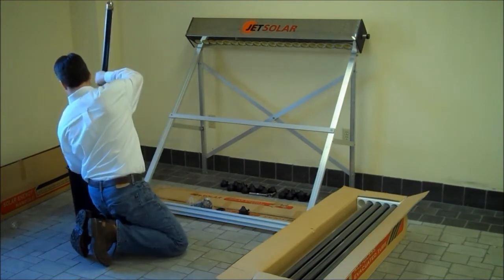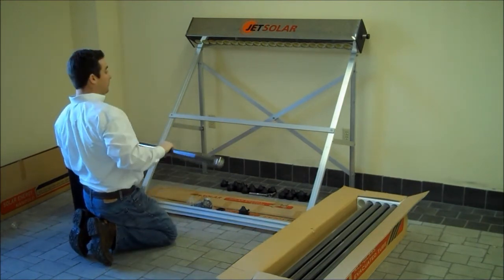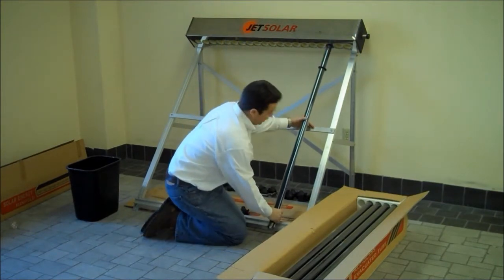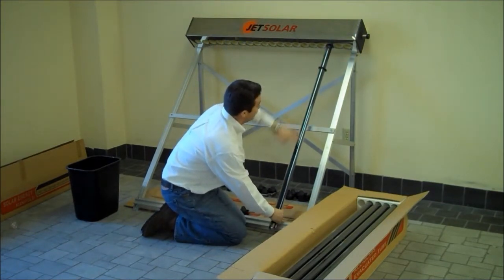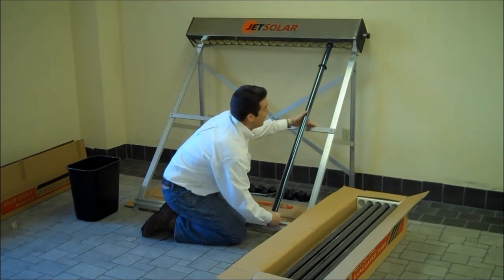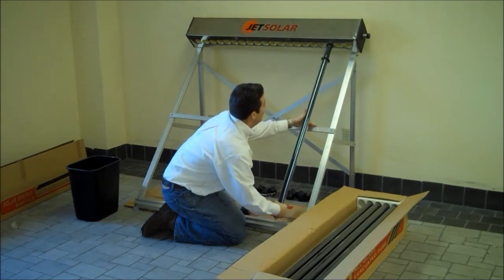I give the tube a second dunk. Then I take the tube and slide it up, keeping it horizontal to the frame so that I'm not going in on an off angle. I'm using a back and forth motion, a twisting motion, sliding the unit up.